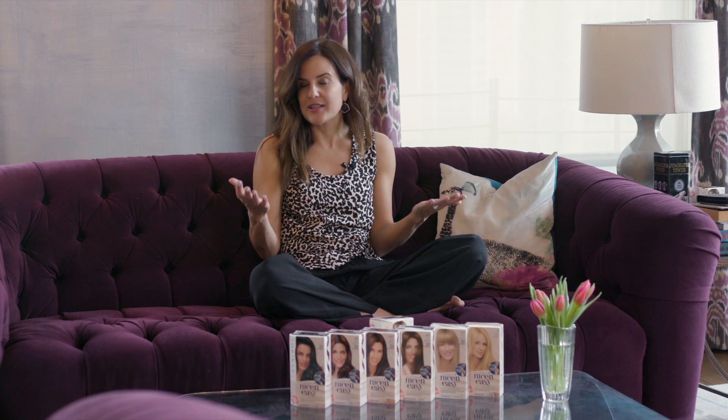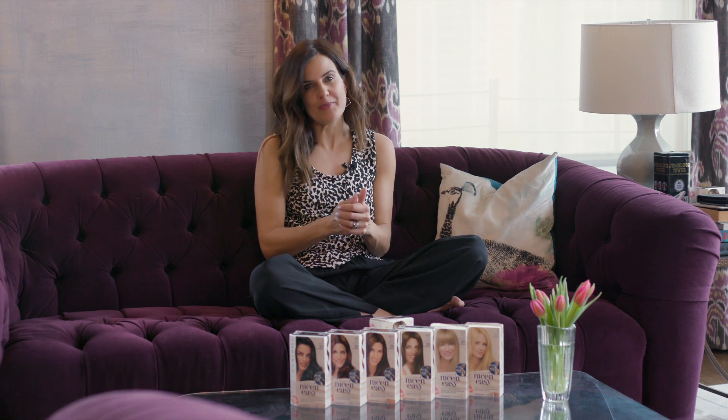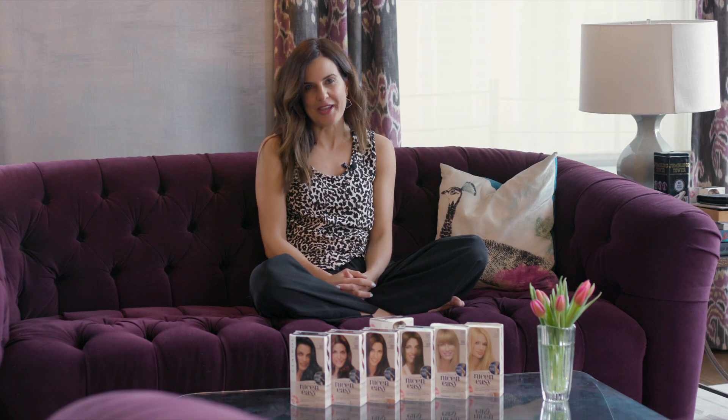I've got a busy job, young kids, and I love to travel. A lot of this means my schedule can change from week to week. While I do use salons on occasion for my coloring, I often find myself with grays growing in and no time to get to a salon to cover them. Nice and Easy is the perfect solution for me.